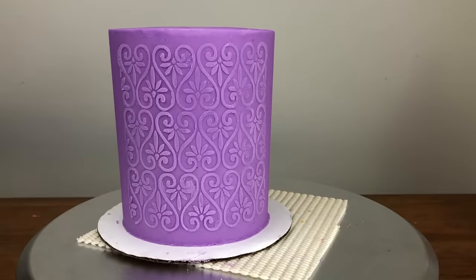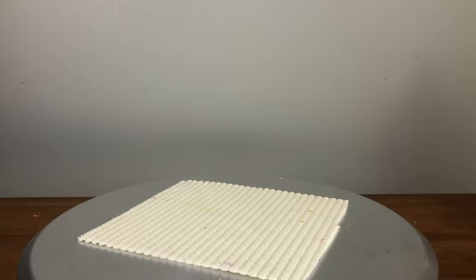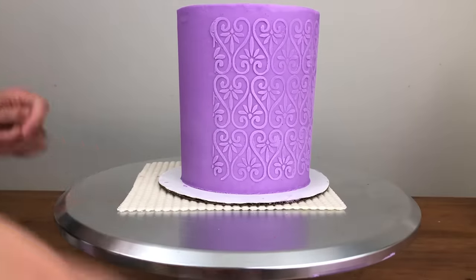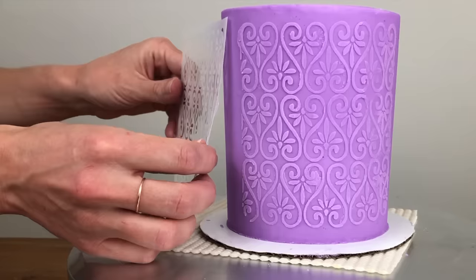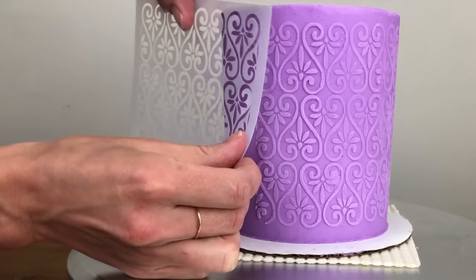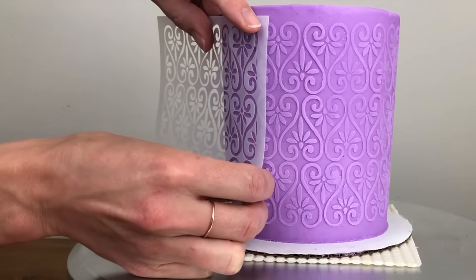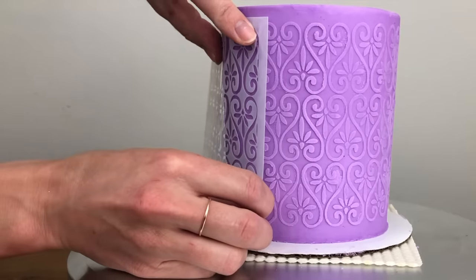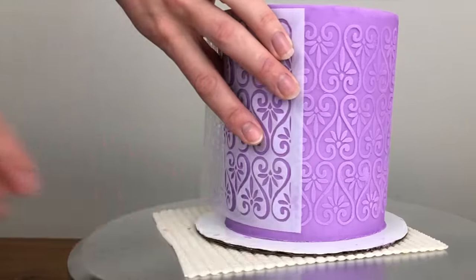To continue the design around the whole cake, you'll need to line up the stencil beside the first section. Chill the cake to set that section — about 30 minutes in the fridge — then line the stencil up so it continues the design beside the first section. The sides of your cake need to be really straight for this; otherwise the stencil will either warp so it's not flat against the whole cake and the design will smudge, or the stencil will slope up or down the cake.